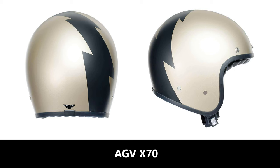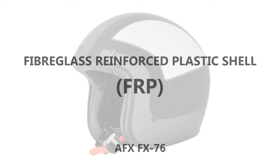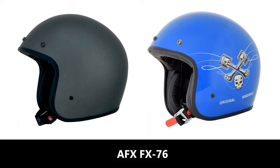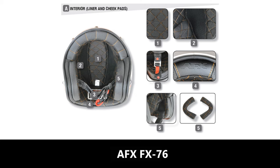Next is the AFX FX-76 helmet. This comes in three shell sizes and is priced from £79.99. It has a fiberglass reinforced plastic — or what they call FRP — a double-D ring fastener, an advanced Conehead EPS liner which apparently reduces weight, and removable cheek pads. AFX says a size large weighs in at 800 grams, and if that's true, that's pretty impressive.